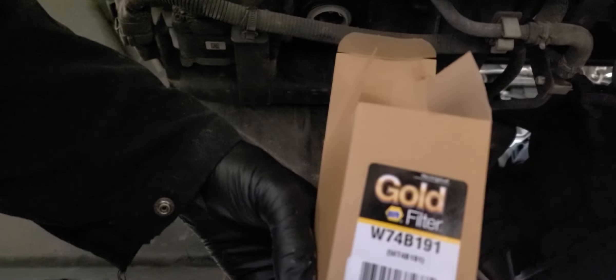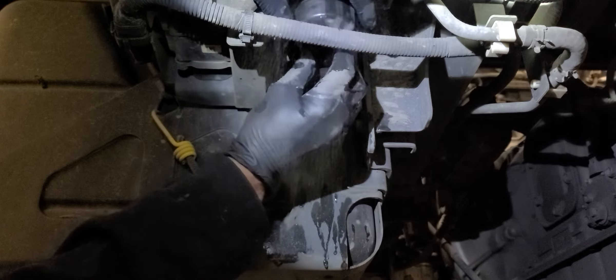It'll go back in here. Pretty good. Put that back on and tighten it back up — inch and a sixteenth wrench.